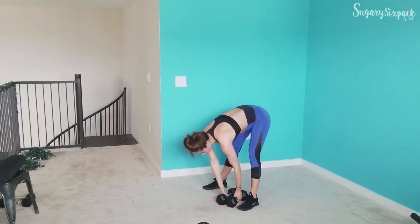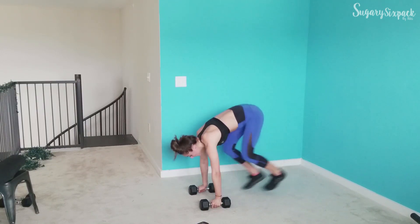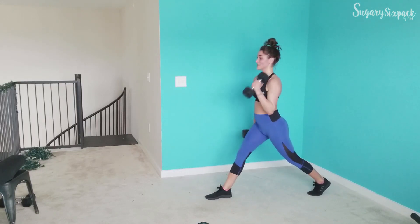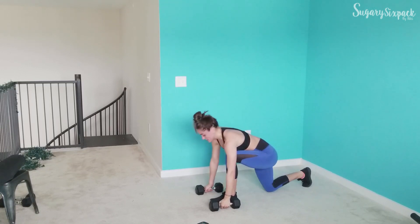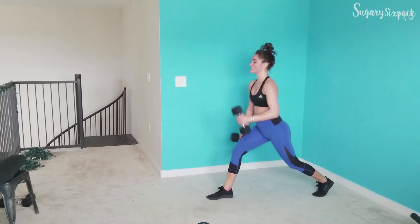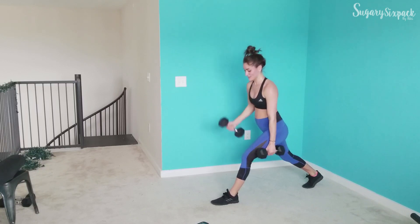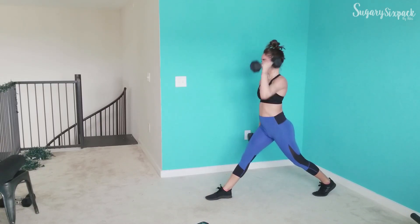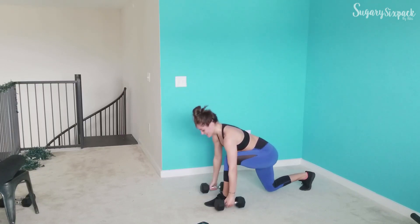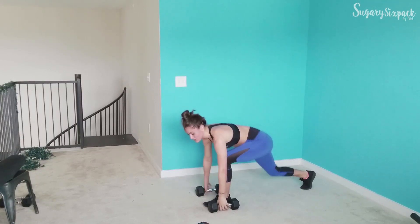Beautiful job, guys — we're going to that switch lunge. If you want to throw in that curl and press on the last round, do it. Go — right here. You are amazing, doing great things for your body, working hard, getting sweaty, moving weight — so keep it up because you're almost done. We've got about 2 minutes and 20 seconds in the entire workout, so keep going. Just 8 here — and rest.